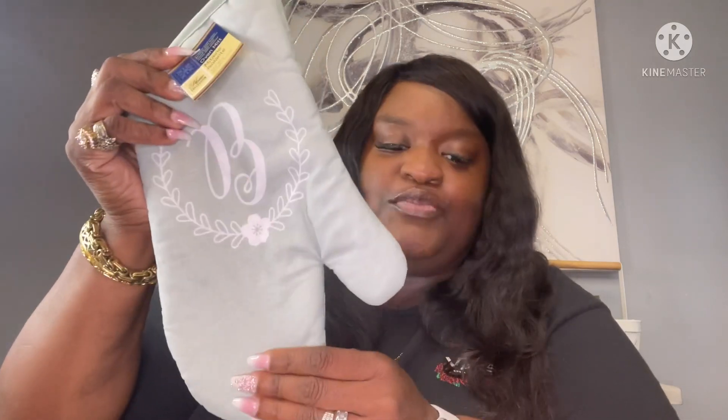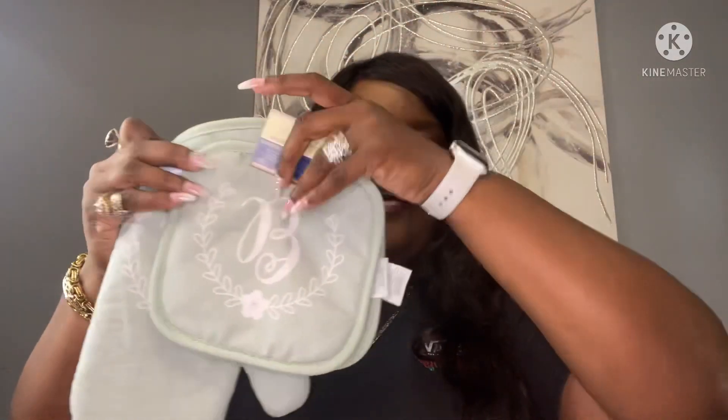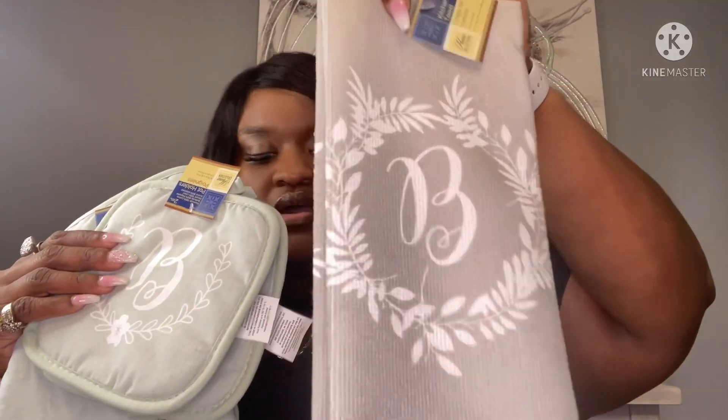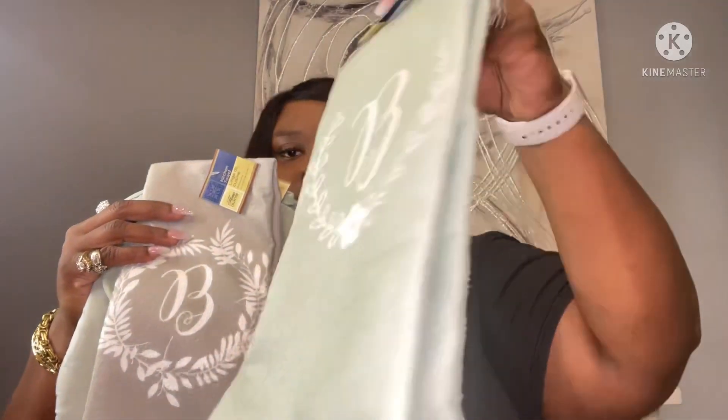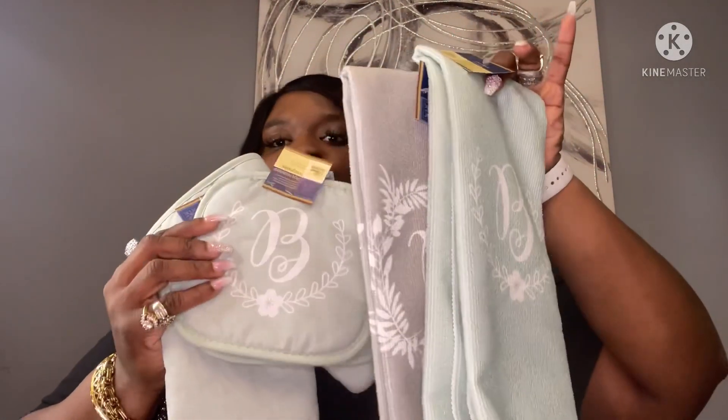They came out with some new oven mitts, pot holders, and towels. They have your initial on them! I picked up this one in the teal green, and they also had it in the oven mitt. I got the whole set, then I picked it up in the gray towel and the teal towel too.